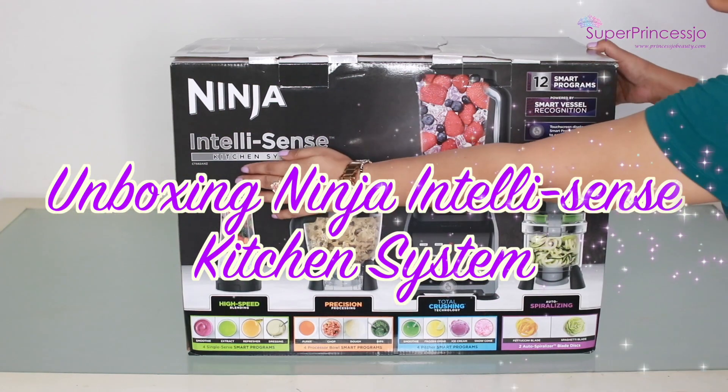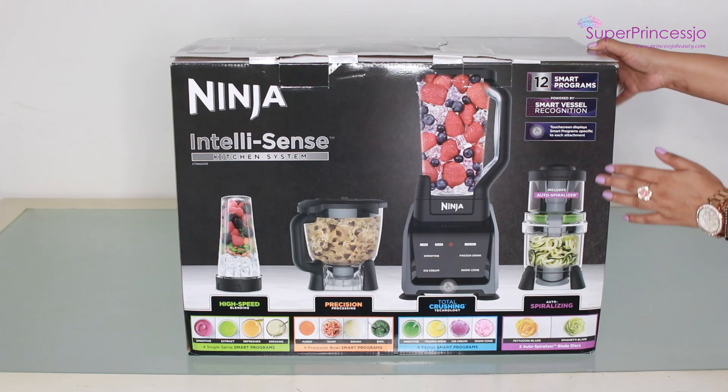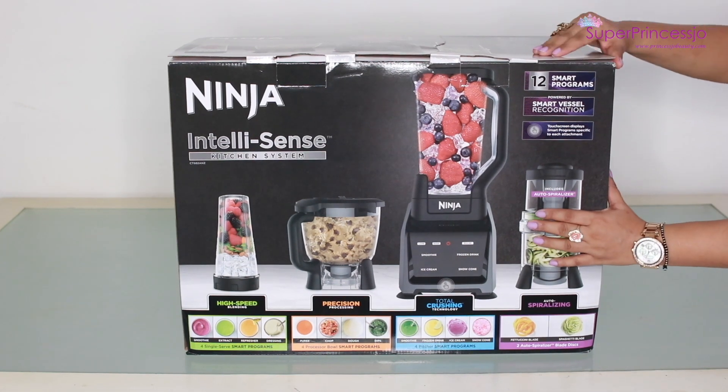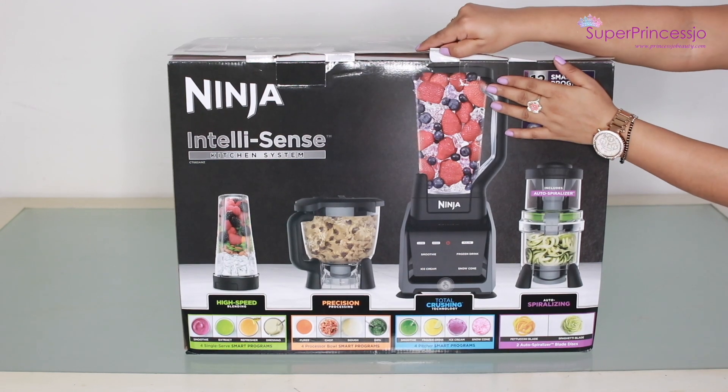Hey guys, today I'm going to unbox the Ninja Intellisense Kitchen System, model number CT682. I bought this recently for my kitchen, so I'm going to share with you what products come inside the box.